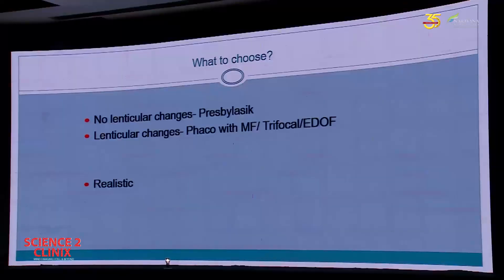So in today's date, the criteria that I use is lenticular changes. If there are no lenticular changes, I would go in for a presbyopia treatment. If there are lenticular changes, I would go in for phaco with either a multifocal lens, a trifocal lens, or an extended depth of focus lens. Of course, all these patients should have realistic expectations.